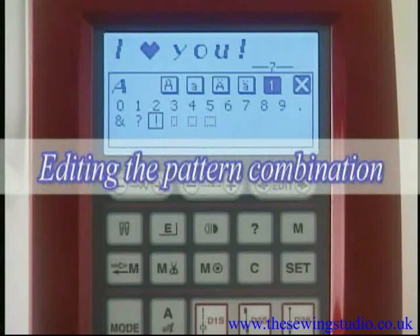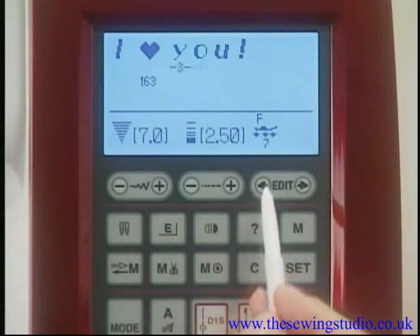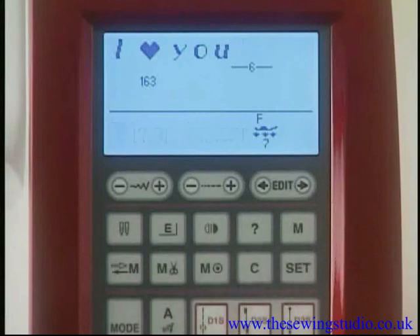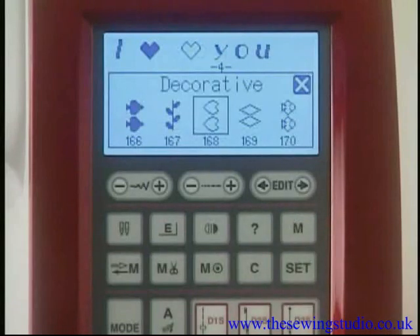To edit a pattern combination, press the cross mark on the LCD screen to close the pattern selection window. Use the left or right arrow of the edit key to shift the cursor. Move the cursor under the pattern you wish to delete and press the clear key — the pattern above the cursor will be deleted. To insert a pattern, shift the cursor next to the desired insertion point, select the pattern, and press the memory key or confirm button — the pattern will be inserted before the cursor.